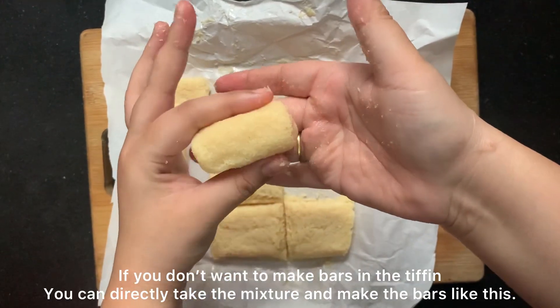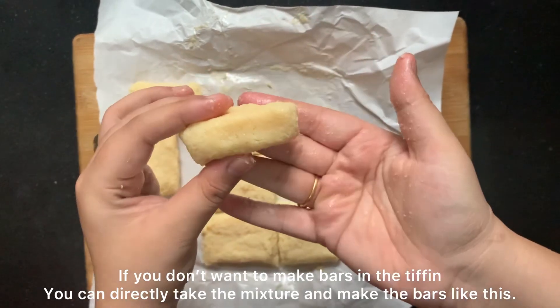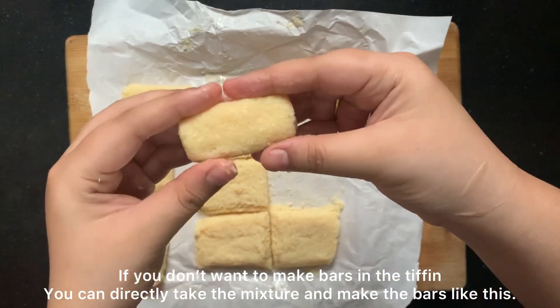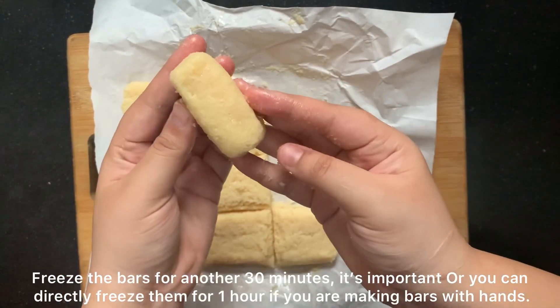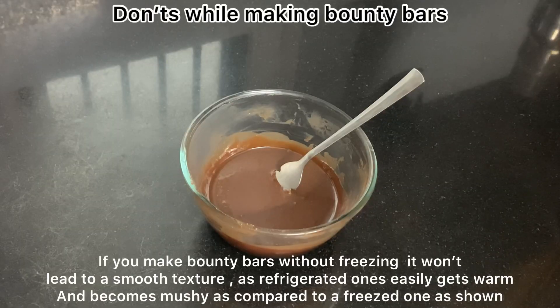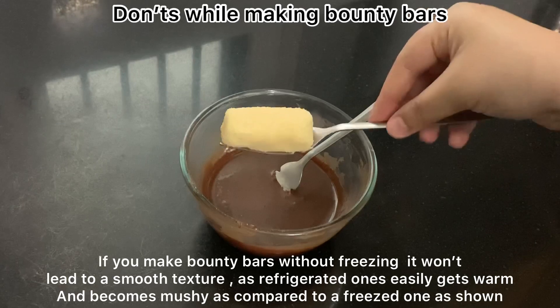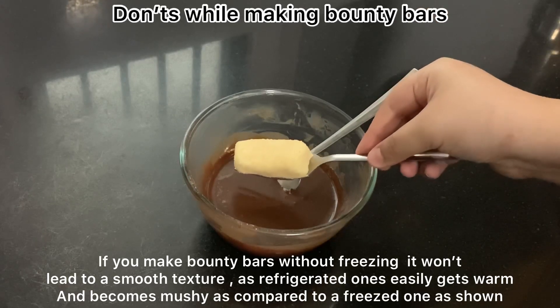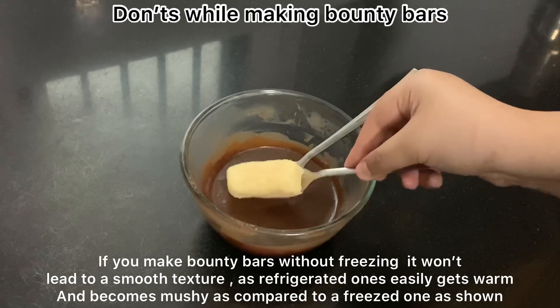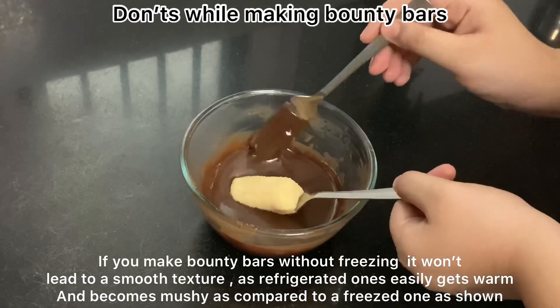Once all the bars are shaped and ready, we have to freeze them for 30 minutes. This is the important don't part — if we don't freeze them, there will be an issue. I am now going to dip a bar that was only refrigerated (not frozen) into the chocolate.